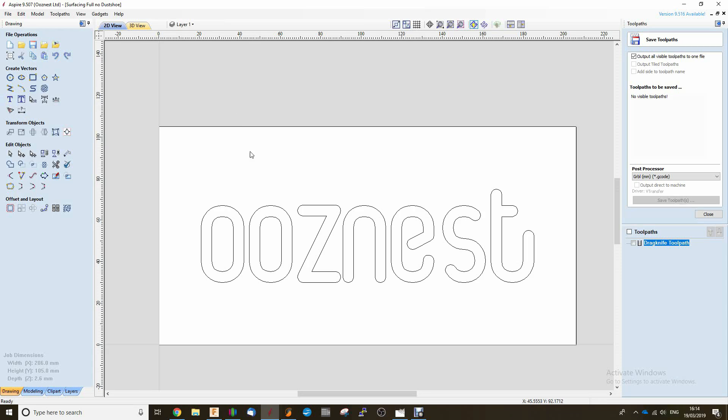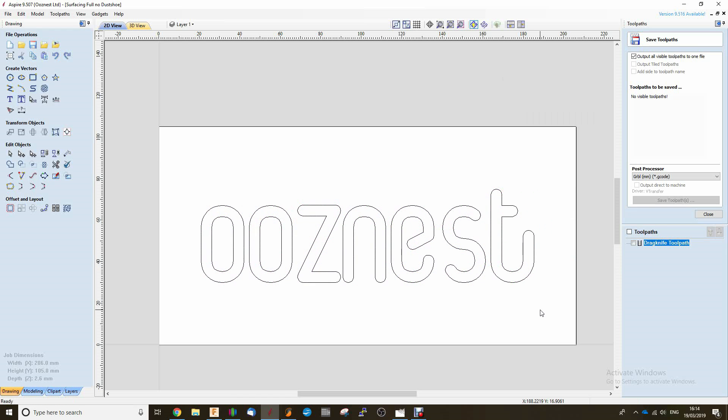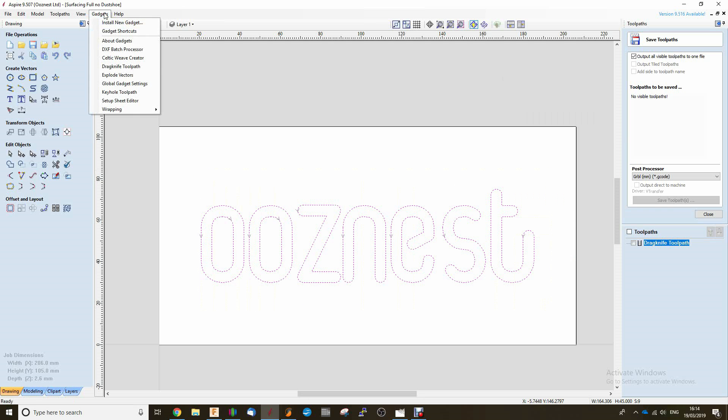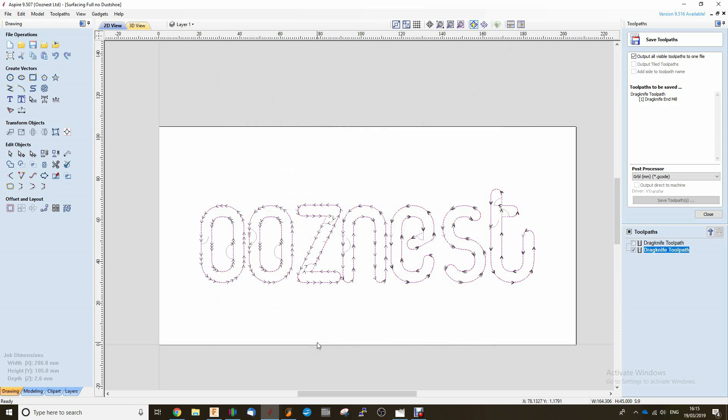In Aspire I've just created the OozeNest logo using the text tab. Once you've done that, highlight it all, right click, and just make sure that you convert all the text to curves. Once you've done this, highlight the text again. We're going to go up to Gadgets, Drag Knife Toolpath, and here you're going to enter all the information specific to the version of the drag knife that you purchase. Once you've got that, just press OK — this is going to create our drag knife toolpath.